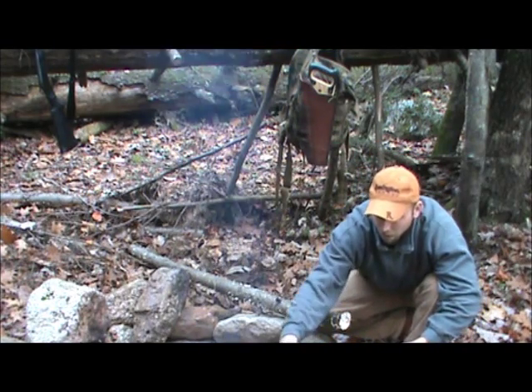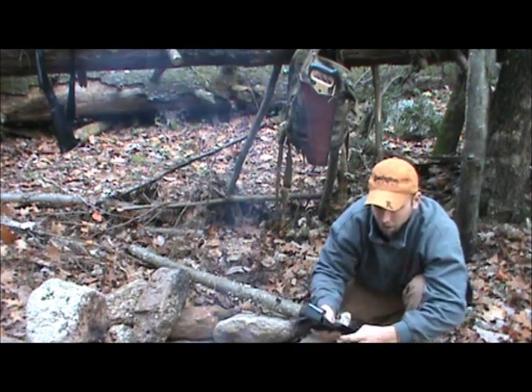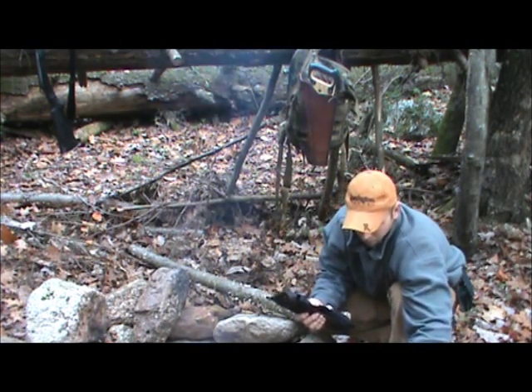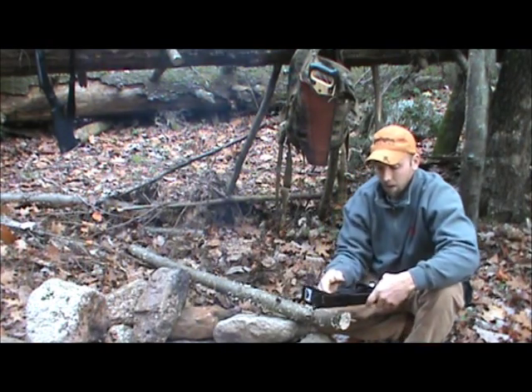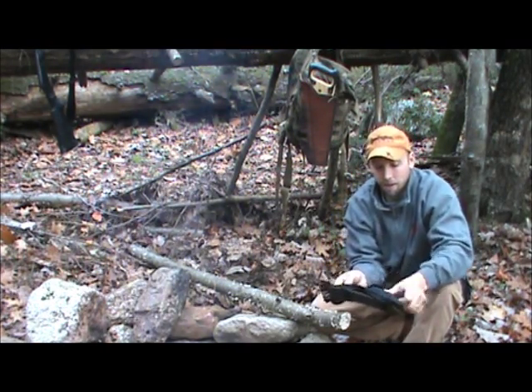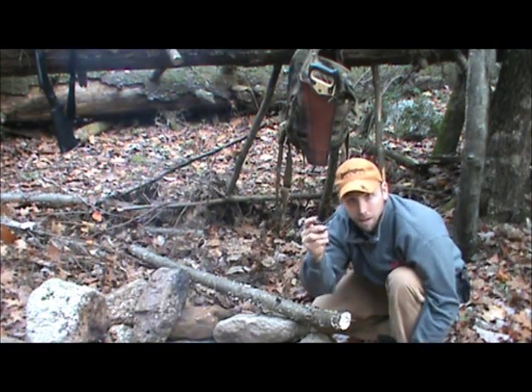So here I've got a 5/16th driver, and we got our tools. Inside I packed a couple little goodies, just to show you the example.